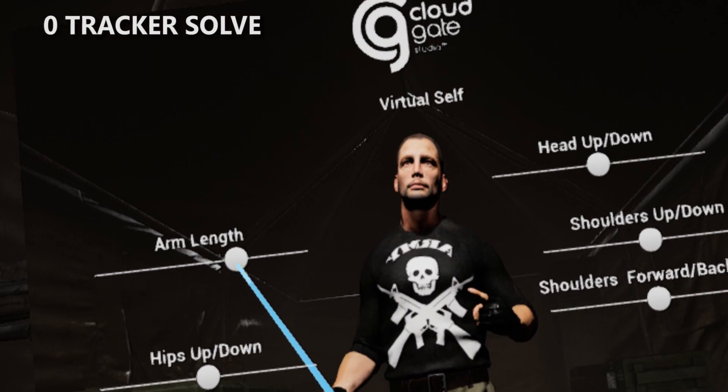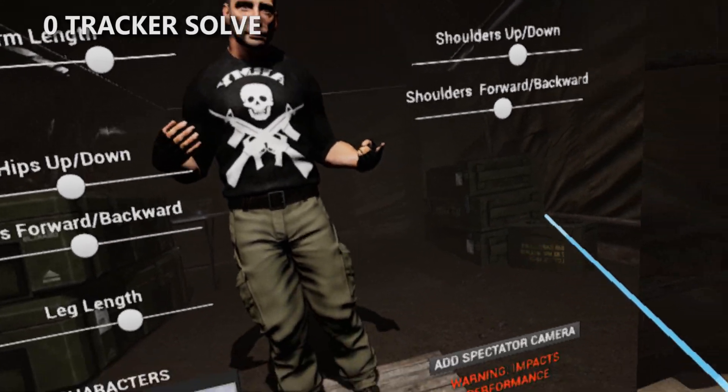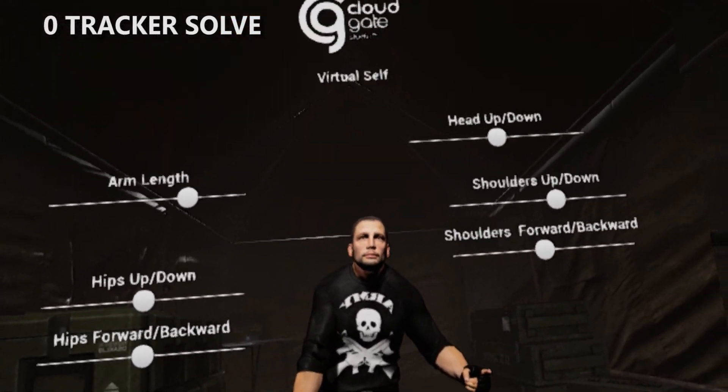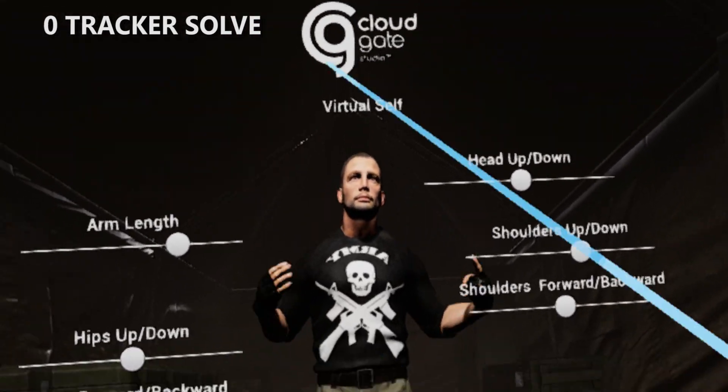You don't need to have any trackers for it. You can use this in Ion 359 very soon when the update launches. We're going to solve your legs for you, guess where your hips should be. This works pretty good — it's not perfect, but we're just tracking your hands and your head here, and we're guessing where everything else goes.